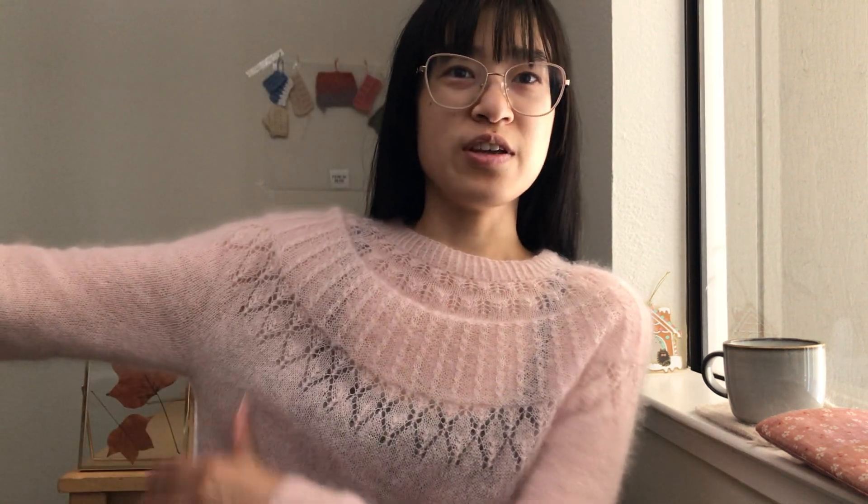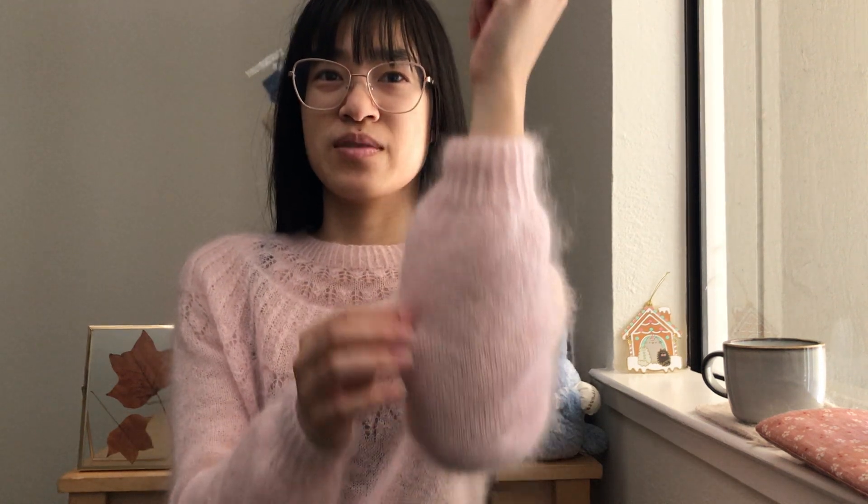I'm wearing the Ulis sweater. The fit on me is a little strange, or it's not as advertised, or maybe it's because I don't have the same body structure as the model. The fit is interesting, that's all I gotta say about that. The sleeves are not as balloon-like as the photo, but I've also not blocked it and I haven't woven in the ends either.